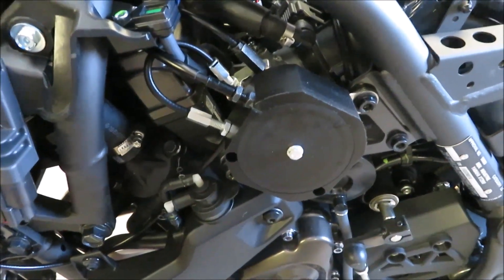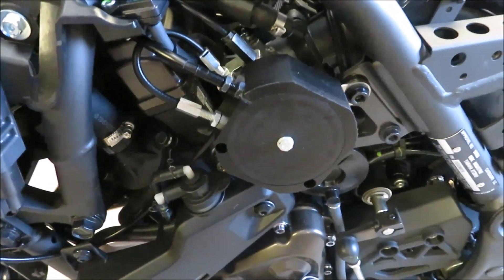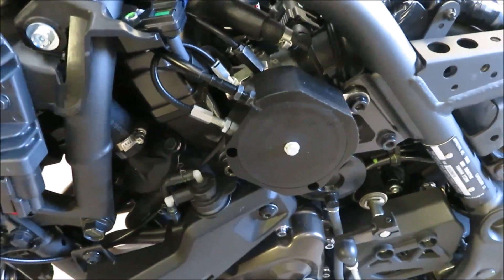The original throttle cable locates into the CIU as well. We always make sure that we can use an original throttle cable in case one fails, and you can then purchase one anywhere in the world with, in this case, Yamaha's support.